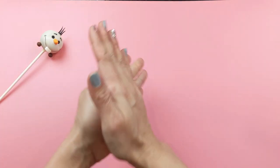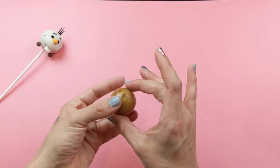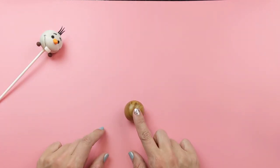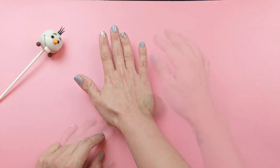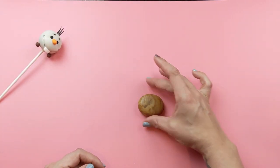As always, we're going to start out by rolling our cake dough into a ball. Once you have your ball, go ahead and use the palm of your hand to smash the ball down, and then use your fingers to smash the tops down to make it look like an oval.